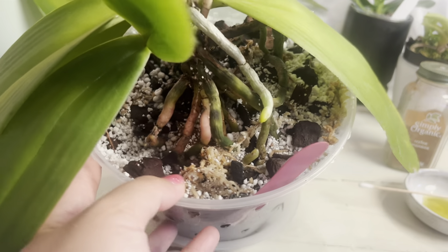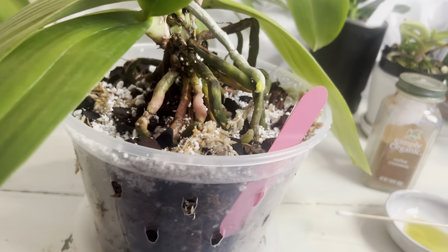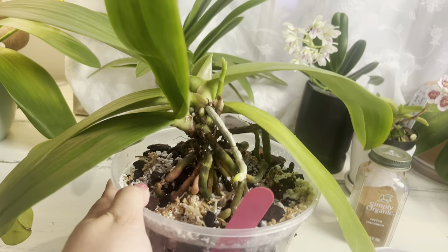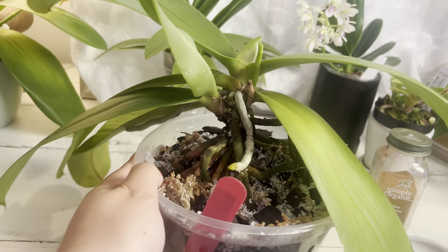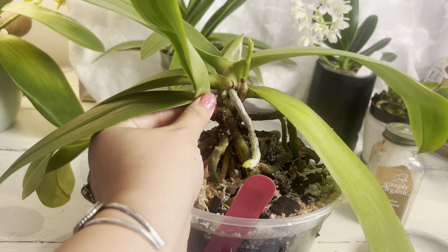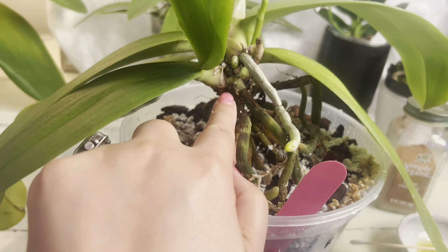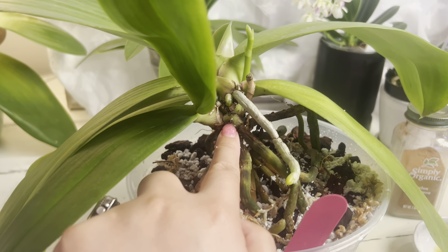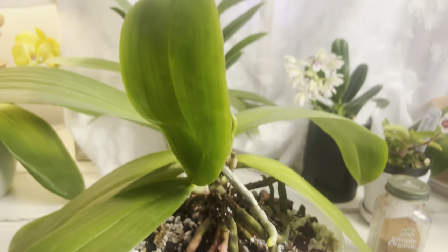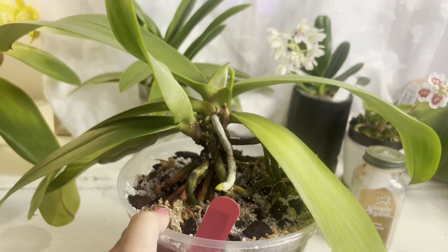By the way, this is a giant basal keiki. I asked people what I should do about this basal keiki and was told to just leave it alone. I have itchy fingers — I'm so tempted to wiggle it out and pot it alone. But as you can see, it doesn't really have any roots right here. There is one root coming out from the basal keiki, but other than that it doesn't have enough root to support this baby, so right now I'm just going to leave it alone.